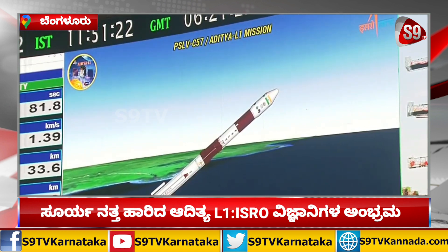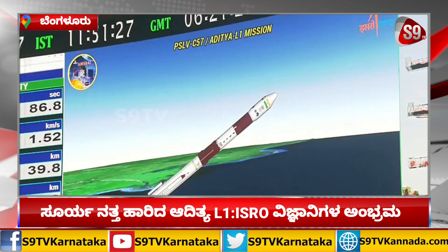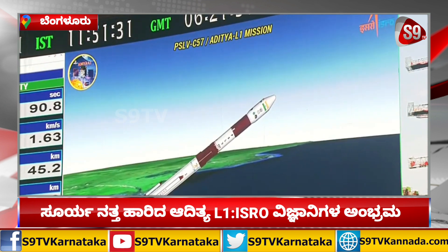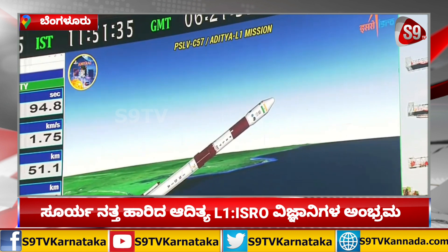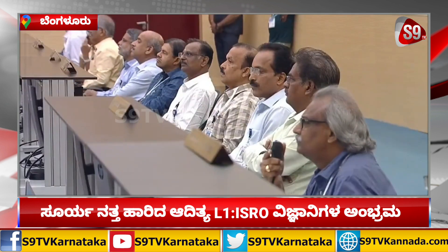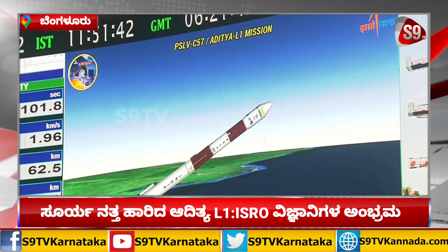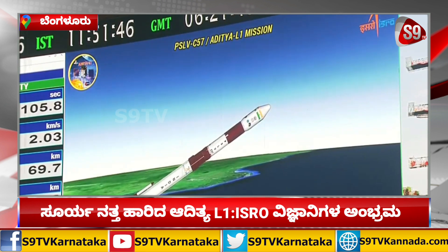First stage performance normal. प्रथम चरण का निष्पादन सामान्य है। इस घटनाक्रम में air lid strap-on को यान से पृथक कर दिया जाएगा। Air lid strap-on separated. इसकी भी पुष्टि हो गई है — strap-on को सफलतापूर्वक पृथक कर दिया गया है। We are 100 seconds past the launch time. The ground lid and air lid strap-ons have been separated.